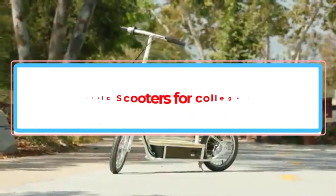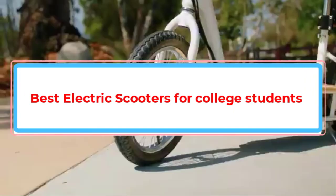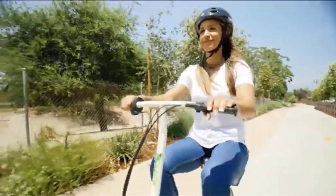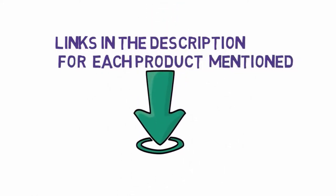Are you looking for the best electric scooters for college students? In this video, we will look at some of the best electric scooters for college students on the market. Before we get started, we have included links in the description, so make sure you check those out to see which one is in your budget range.